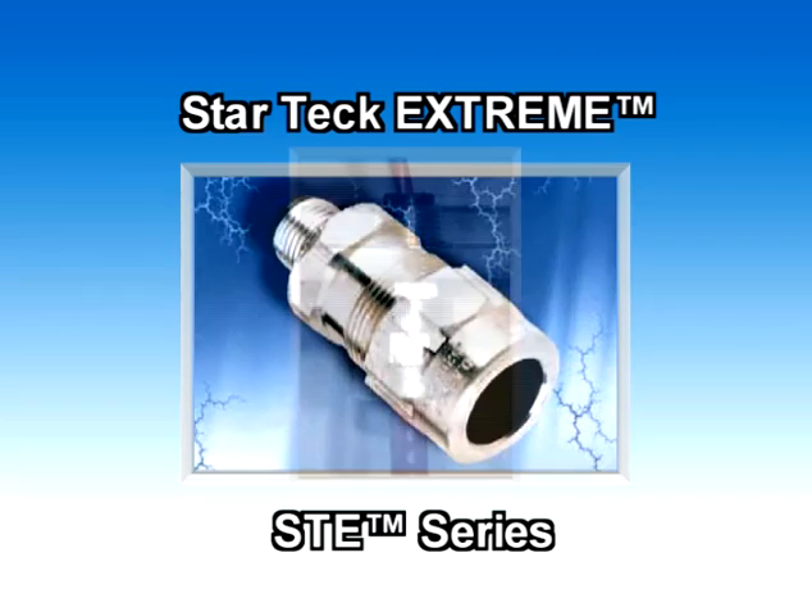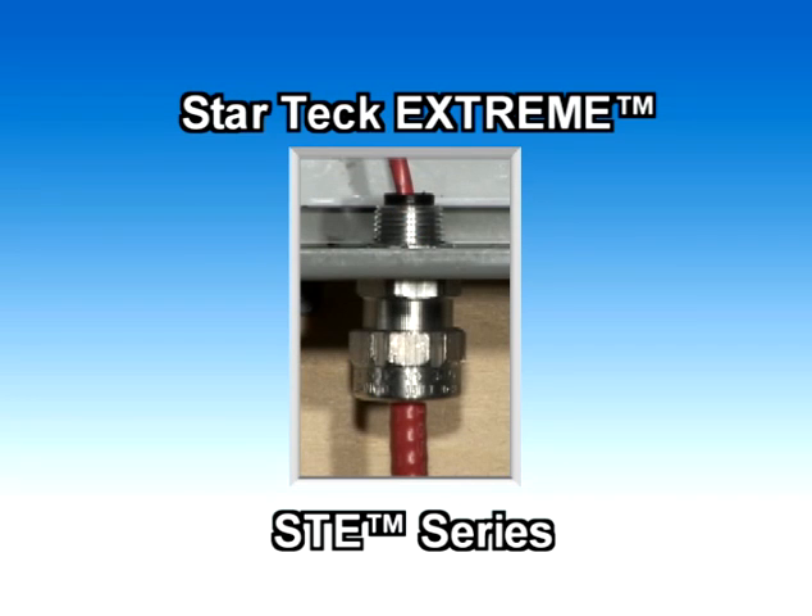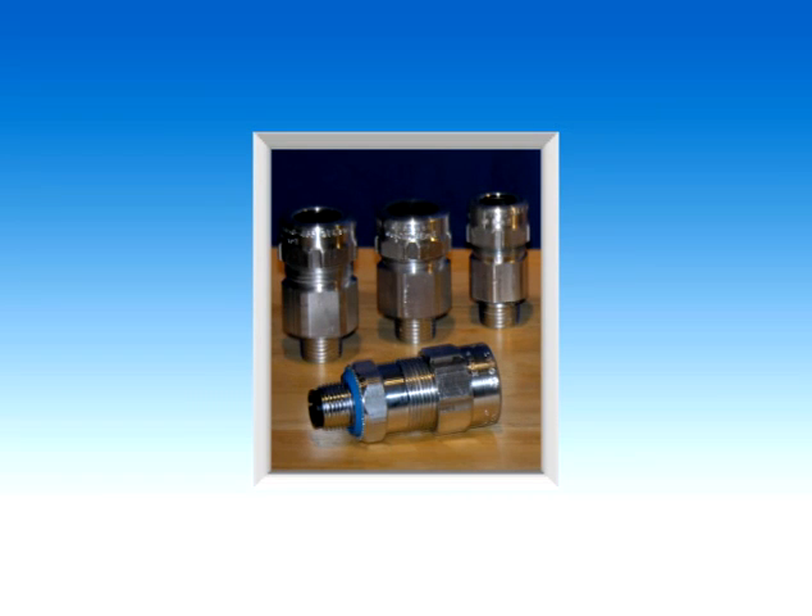The StarTech Extreme STE Series features a removable armor stop, which accommodates a broad range of cable sizes and can replace up to three ST Series conventional fittings.